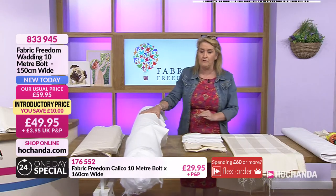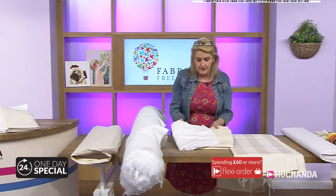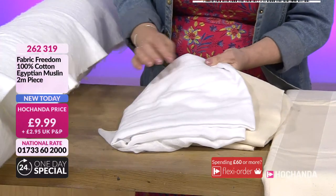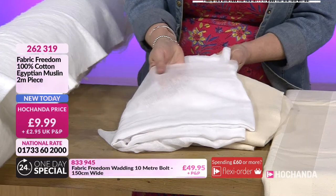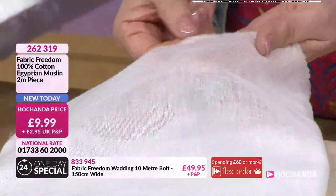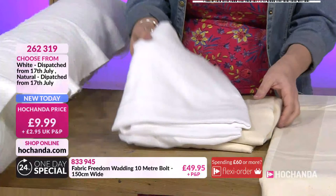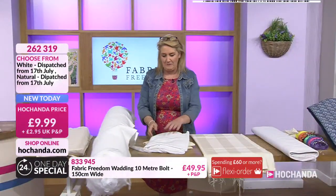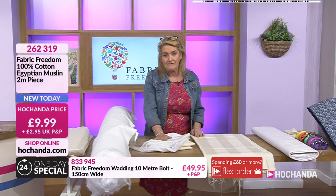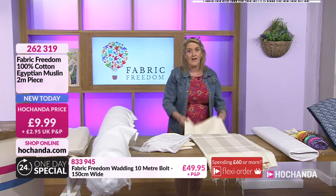We've had sellouts on the muslin — two different options: your unbleached natural and your white bleached version. Two meters, and you can use it in loads of different ways — not just for sewing but also mixed media, power text, even in the kitchen for steamed puddings or cheeses. Item numbers 262319 — because it did sell out, it's now on extended delivery, dispatched 17th of July. Lots of you going for that — not surprised.